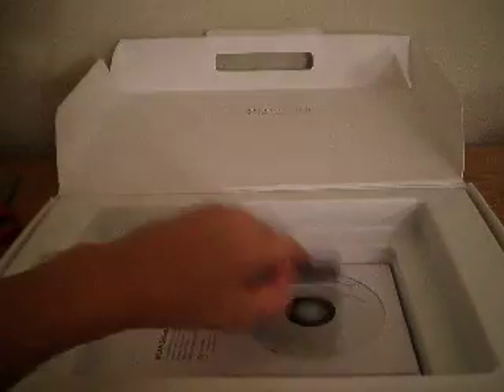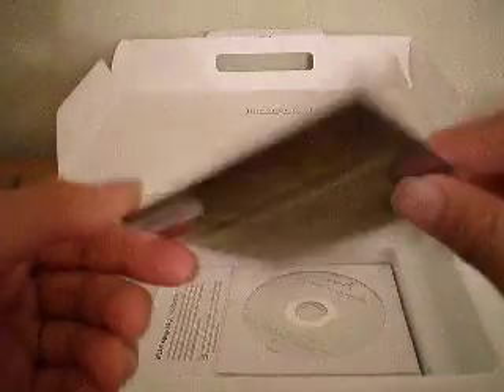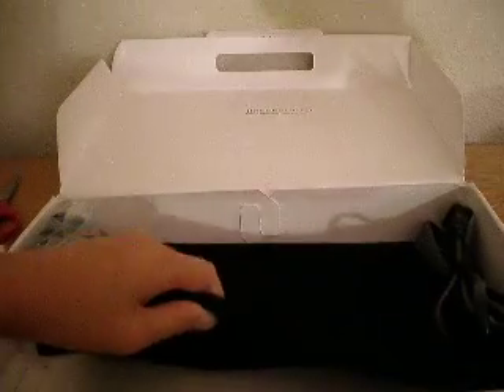Look at this. I am going to get into the interior later. We have a cleaning cloth. CDs. User's manual. Warranty and everything. Put that aside. Oh my god. Thank god. Thank you, Buddha. Oh my god, look at this sexy pouch.